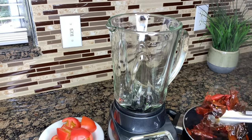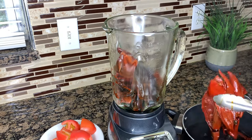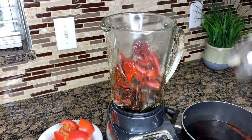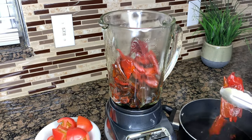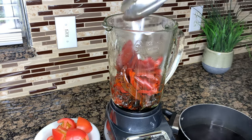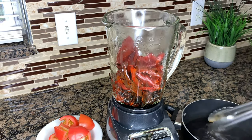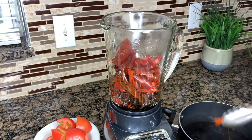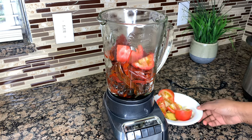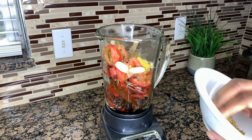The timer went off on my pressure cooker, so now it's time to blend the chilies and our seasonings. You're going to add all of the chilies to the blender, along with all of your seasonings that we set aside. You're also going to take about two to three cups of that beef broth that was cooking the beef chuck and add that in as well, so everything can blend together well.